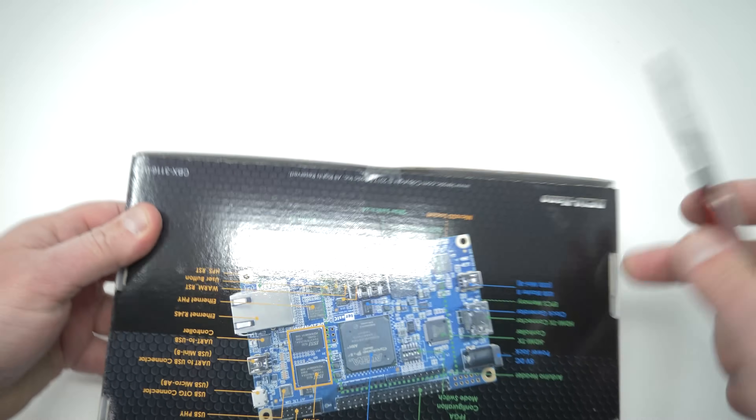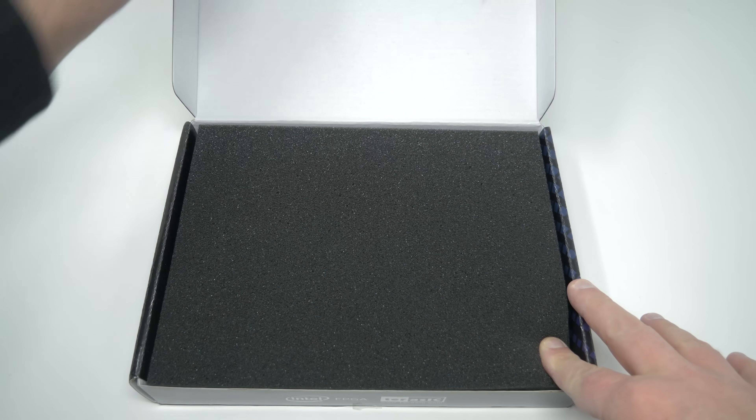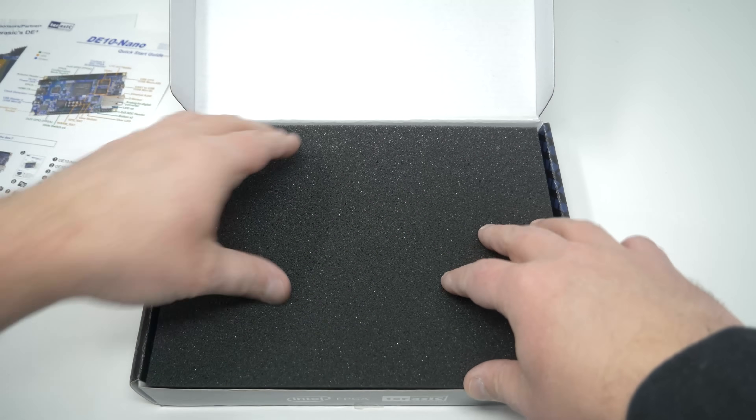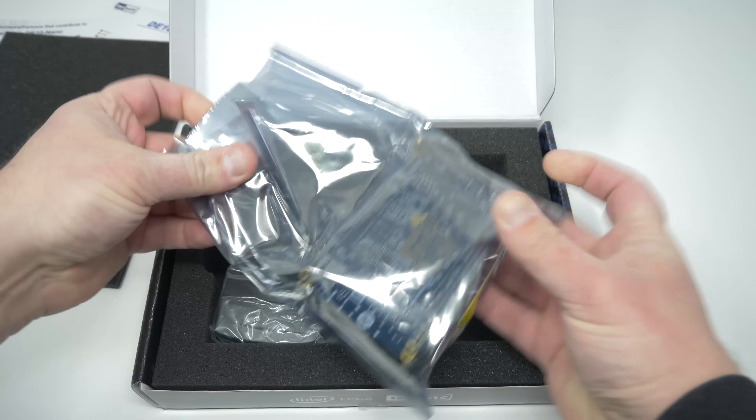The main hub of the MiSTer project is the DE10 Nano FPGA development kit. As with everything these days, they're often out of stock, but if you're patient, you could easily find one for around $200. There are no alternatives to this though, so you need to get this exact one.